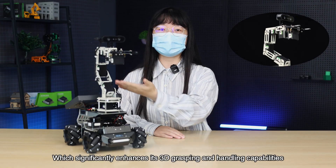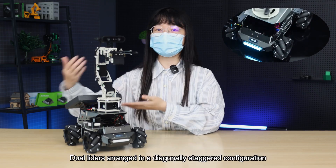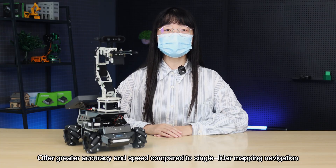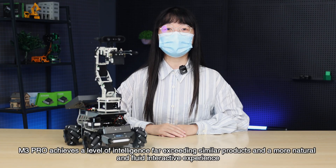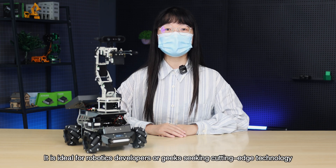The M3 Pro represents a multi-dimensional, systematic, and groundbreaking upgrade to traditional ROS robots. It significantly expands functionality and improves performance with 3D vision-based robotic arm grasping and handling capabilities. Dual LiDARs arranged in a diagonally staggered configuration offer greater accuracy and speed compared to single-LiDAR mapping navigation. Thanks to its four innovative features, the M3 Pro achieves a level of intelligence far exceeding similar products and delivers a more natural and fluid interactive experience. It is ideal for robotics developers and geeks seeking cutting-edge technology.